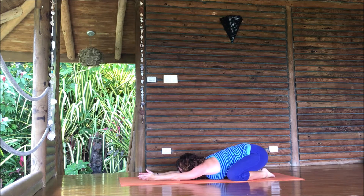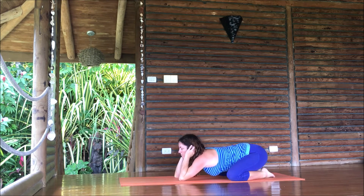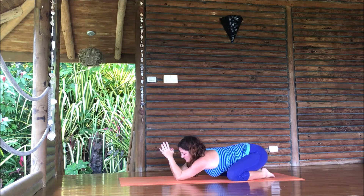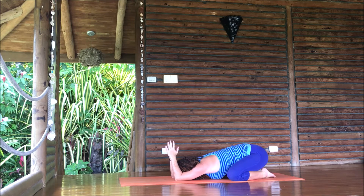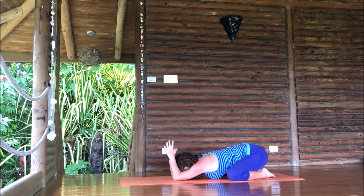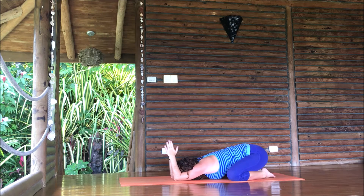Exhale, letting it out all the way. We're going to change the shape just a tiny bit — bring your palms together like a prayer and send your fingers up towards the sky. See if it's possible to inch your elbows forward, just a tiny bit, maybe just half an inch. Re-relax your head. Breathe. Deep breath, and then extend the arms again, bring your hands in.